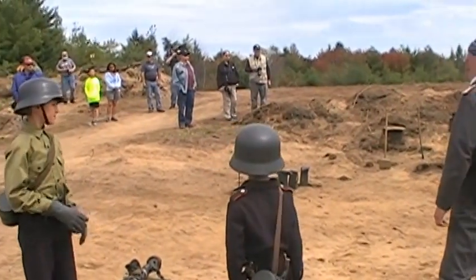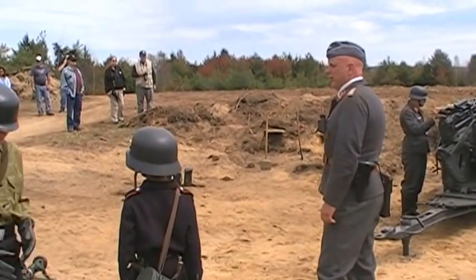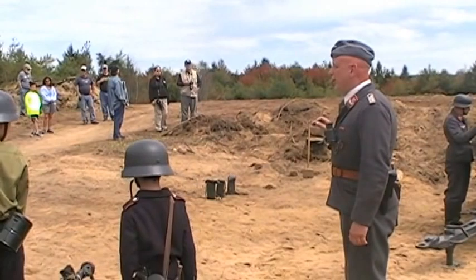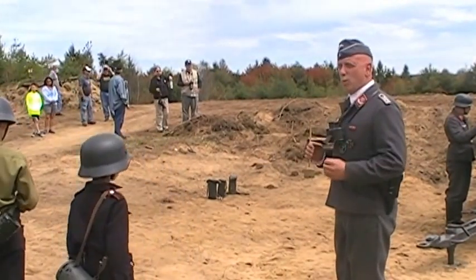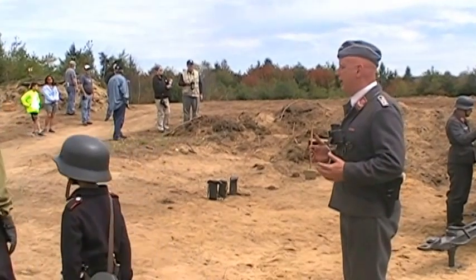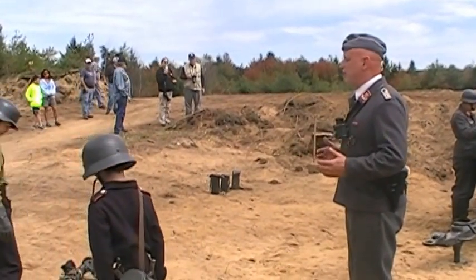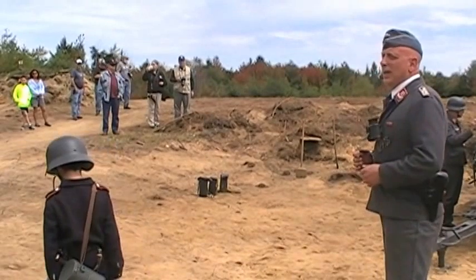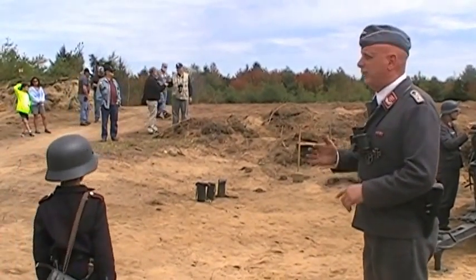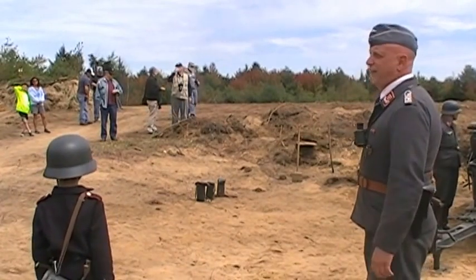This is a 1939 model. It's a Flak 39, 37 millimeter. It's an early war, pre-war construction. A lot of these were sent to Hungary, Romania — they were exported to different countries by Germany. Very accurate weapon. It's a low-range to mid-range weapon — fighter bombers, fighters, things coming down low.